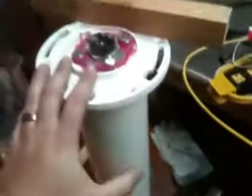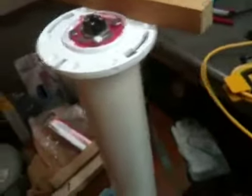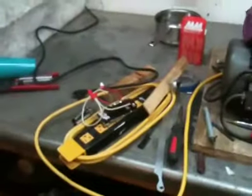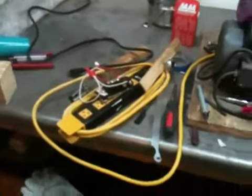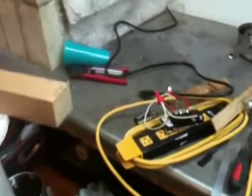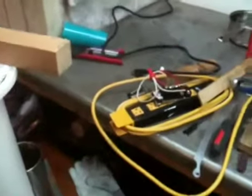I did wire this up, put it together, flipped it on, filled it with water, and did some initial testing. While the thermostat did function, it unfortunately was not at the thresholds or temperature limits I needed, nor was it at the precision I would have needed, even with some adjustments.